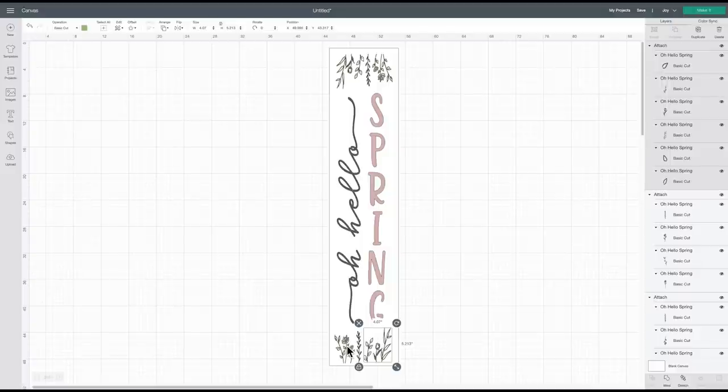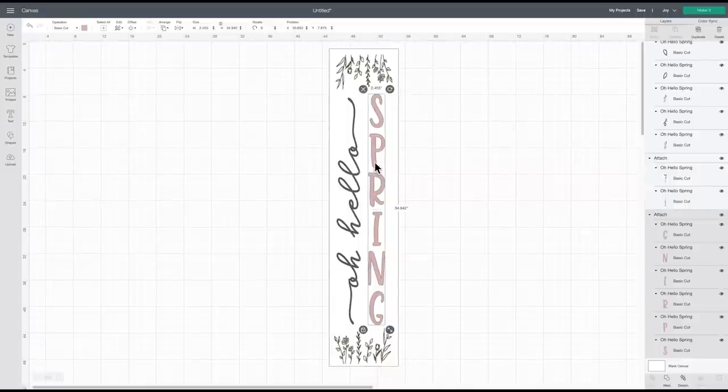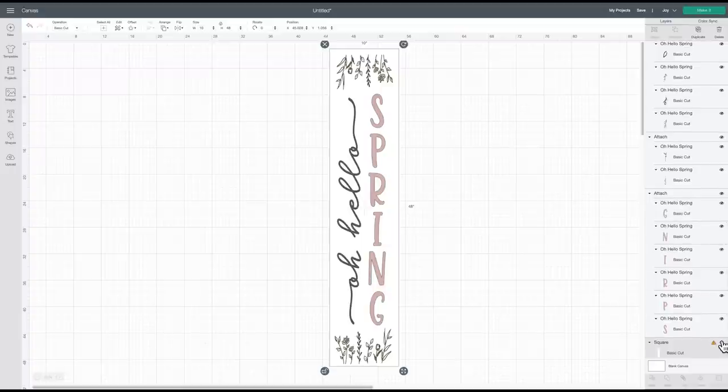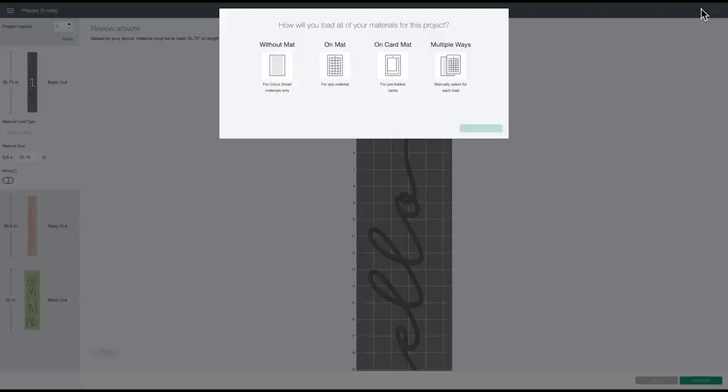We're going to have two separate pieces at the bottom, one piece cutting all together, and then two separate pieces at the top — I think that'll be easy to assemble on the sign. Now I'll select my sign rectangle and hide it, since I don't need it to cut — it was just for sizing. Then I'll say Make It and get a preview of what our mats are going to look like. I'm going to say Multiple Ways because I have two rolls of smart vinyl for the 'Oh Hello' and the 'Spring.'